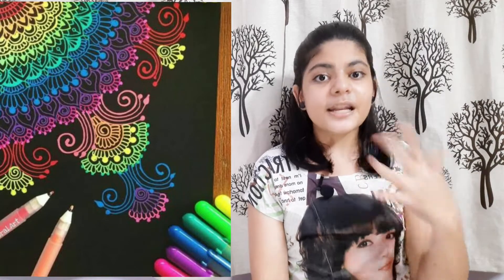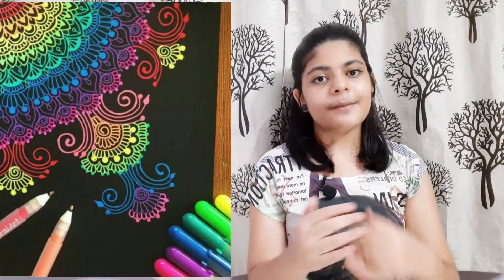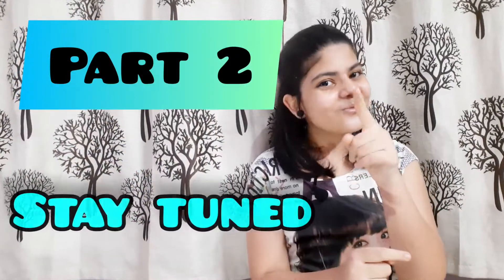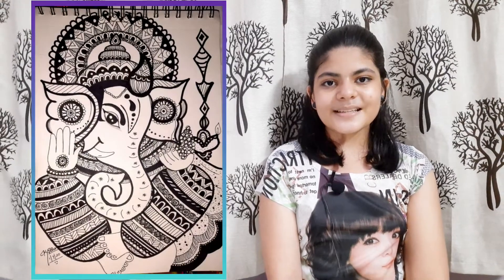I have made many of these drawings on black sheets. I will show you all the drawings in part 2, so stay tuned for that.